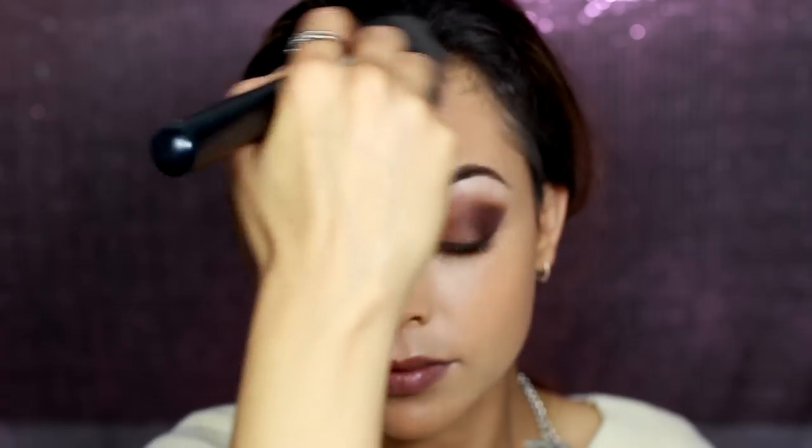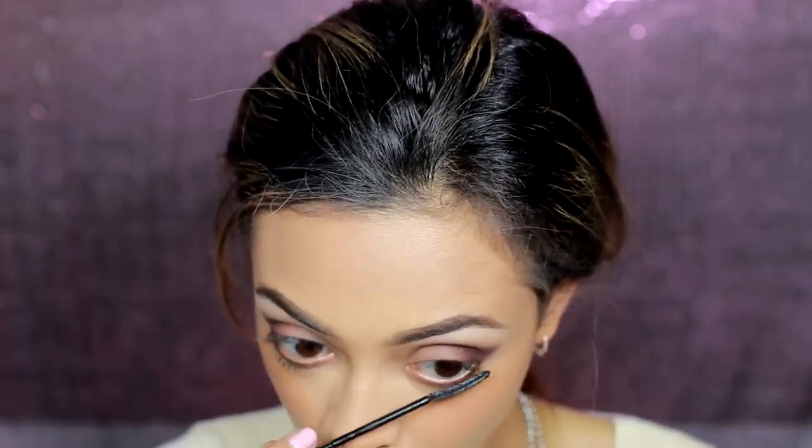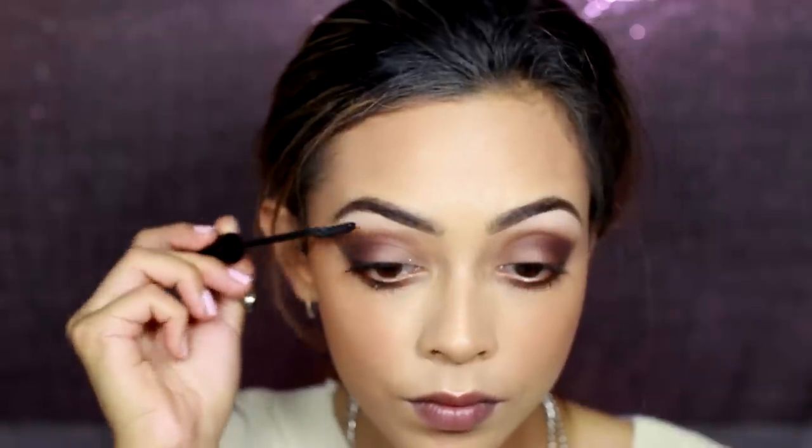Then I'm using the Chanel bronzer — it's like a cream bronzer — all over just to make my skin look a little more tanned, building that up very slowly and gradually. Then I'm setting that with the Too Faced Chocolate bronzer as a powder. I'm taking an orangey blush from the Makeup Revolution Hot Spice palette on the apples of my cheeks, and I'm using the L'Oreal Telescopic for my mascara.